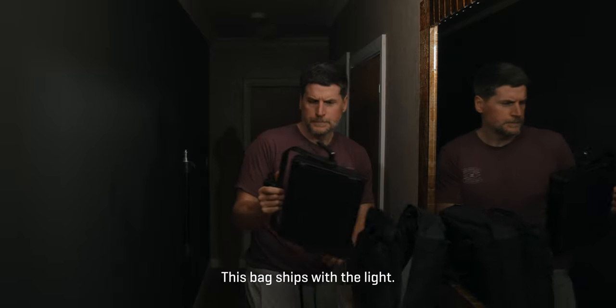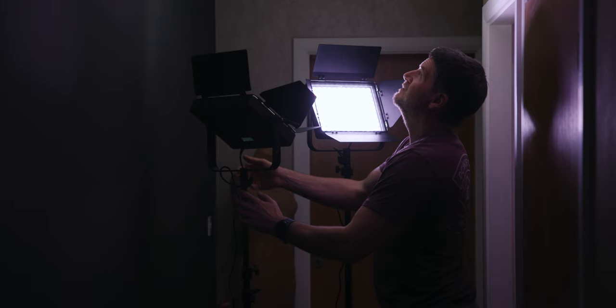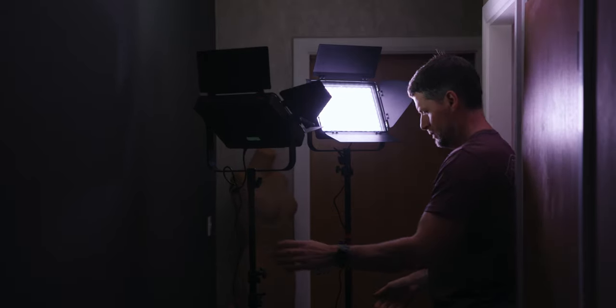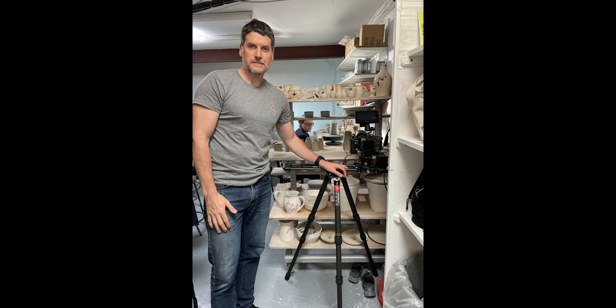Speaking of cases, I believe iFootage have dedicated bags coming for these lights. They've also sent me some new bags, though I haven't really used them yet. I think iFootage should make a really good rugged all-in-one light bag, a bit like the Think Tank bags, which are fantastic for bigger projects where you want to get a few lights, diffuser light boxes, and light stands into one proper big wheelie bag. When you're traveling as a videographer on a commercial job, having everything in one bag makes a big difference.